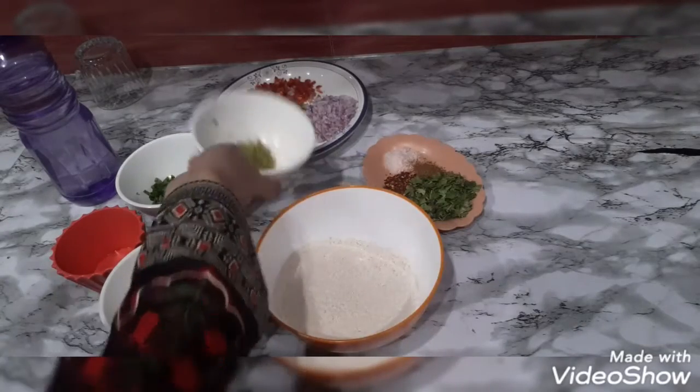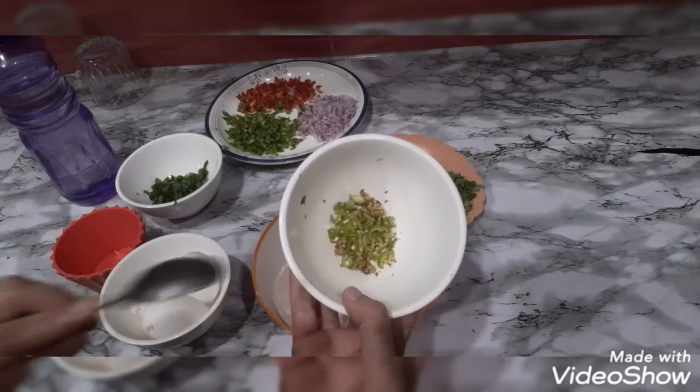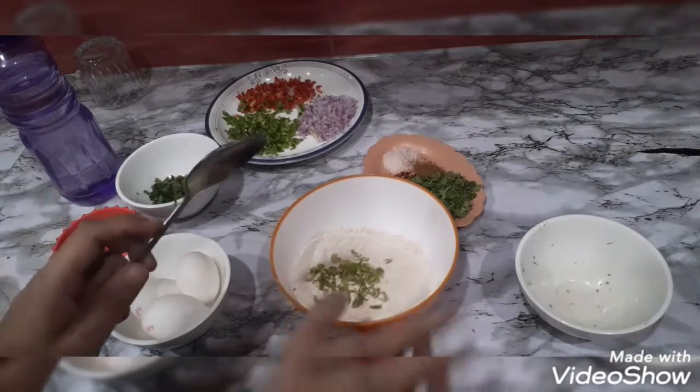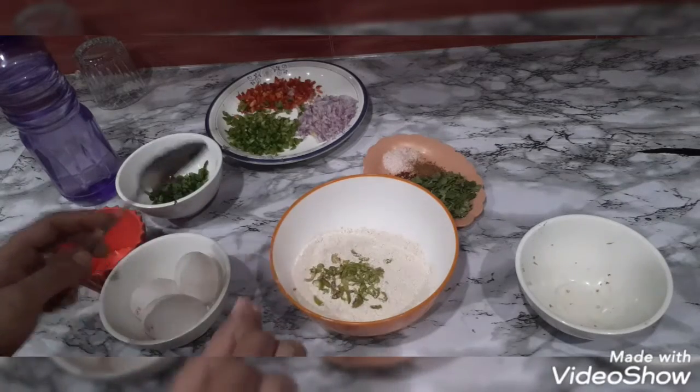I will add vegetables. I will add 2 medium-sized green chilies. I will add spices like chilies and cumin. I always say that you have to add it according to your taste.